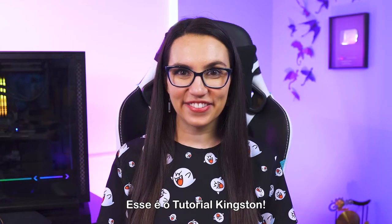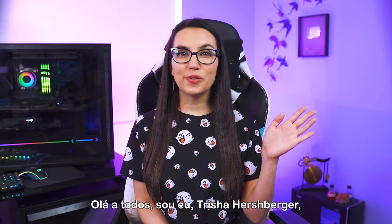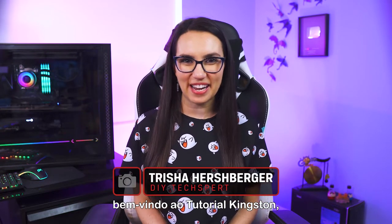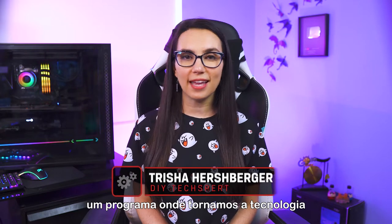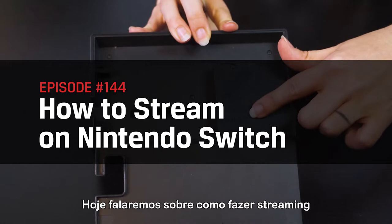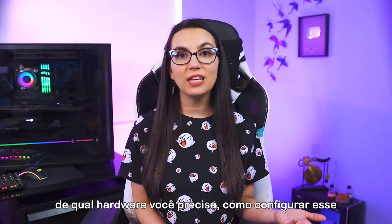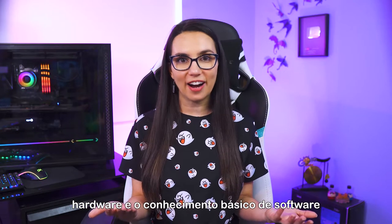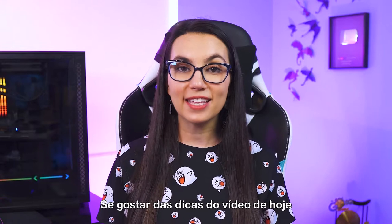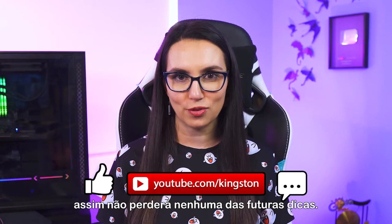This is DIY in 5. Hey everyone, it's me, Trisha Hershberger, and welcome to DIY in 5, the show where we take tech and make it simple enough for the everyday user. Today we'll be talking about how to live stream from the Nintendo Switch, what hardware you need, how to set up that hardware, and the basic software know-how that you'll need to get started. If you like the tips in today's video, feel free to subscribe to the channel so that you don't miss out on any future tech tips.